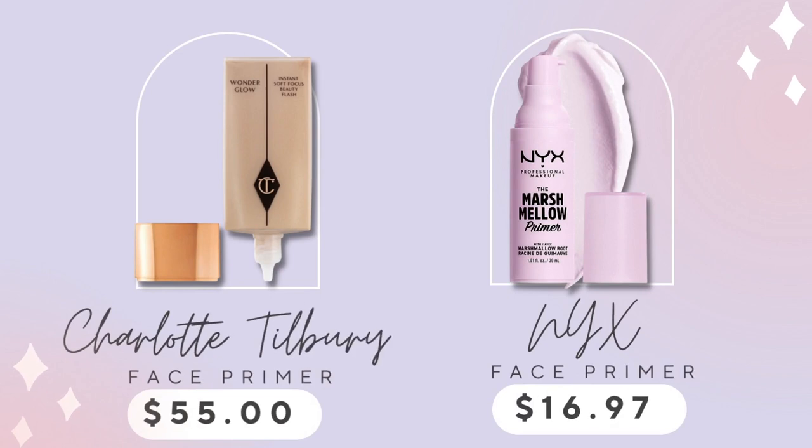Before I applied any makeup today, I tried something I've had in my drawer for so long — the Marshmallow Primer from NYX. I really think it gave me that Charlotte sort of prep-face look. I love this. I can't believe I waited so long to use it. It has a slight scent, and I'm sensitive to scents, but it didn't bother me at all. The marshmallow smell faded away and gave my skin such a beautiful look to prepare for putting on foundation.